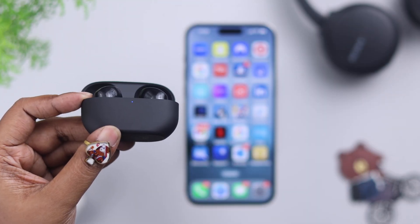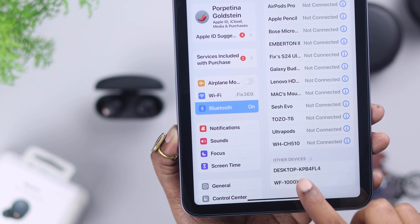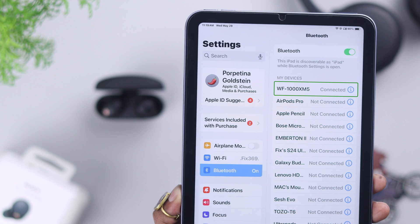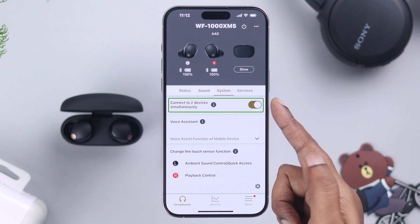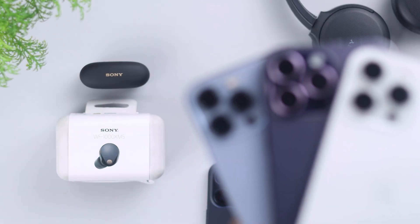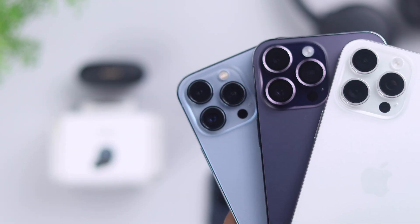You can pair your Sony WF-1000XM5 with multiple iOS devices using the same process. And if you want to keep it simultaneously connected with two devices after connecting with another device, come back to your app and from the System tab, make sure the Connect Two Devices Simultaneously option is turned on. And that's how easily you can connect and pair your Sony WF-1000XM5 with any of your iPhone and iOS devices.